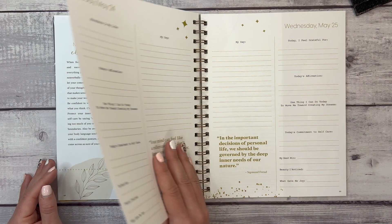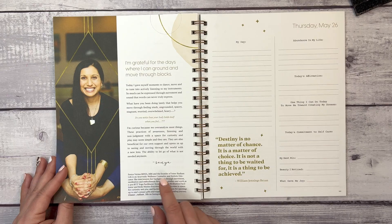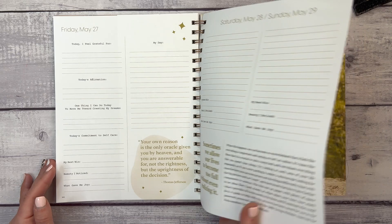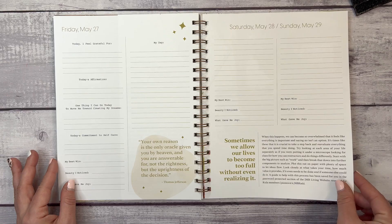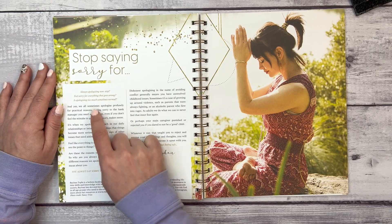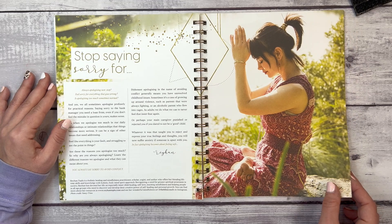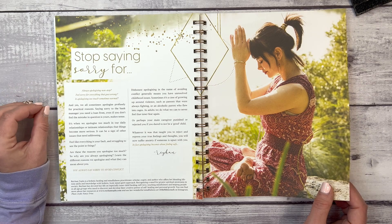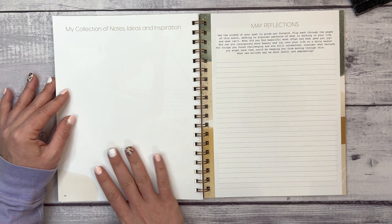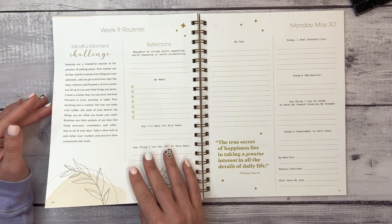Week eight's theme is 'Communication.' This features Sonia, founder of the Inner Radiant Life, an Ayurvedic wellness counselor and holistic educator. There's a prompt about not letting your life become too full without realizing it — stop saying sorry so much. There's also content from Rayon, a holistic healing and mindfulness practitioner, scholar, yogini, and author who blends lifetime skills with a holistic body-mind-spirit approach. Then we have your May collection of notes, ideas, inspiration, and May reflections.